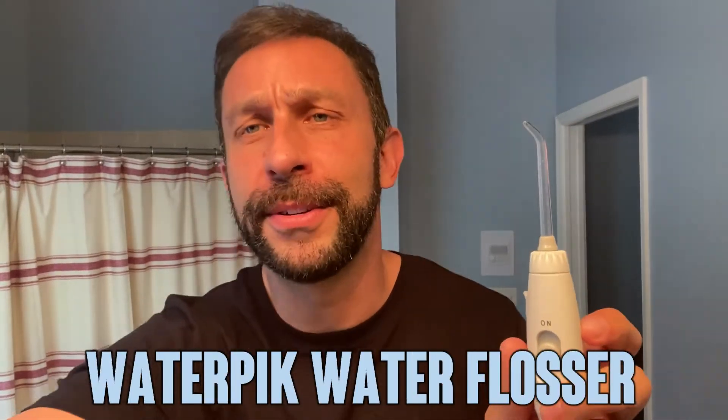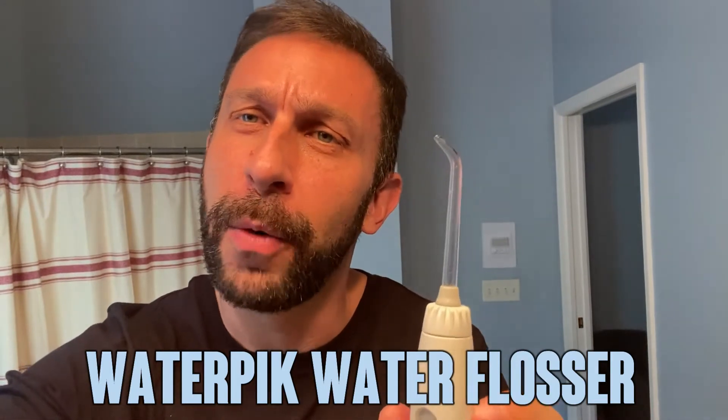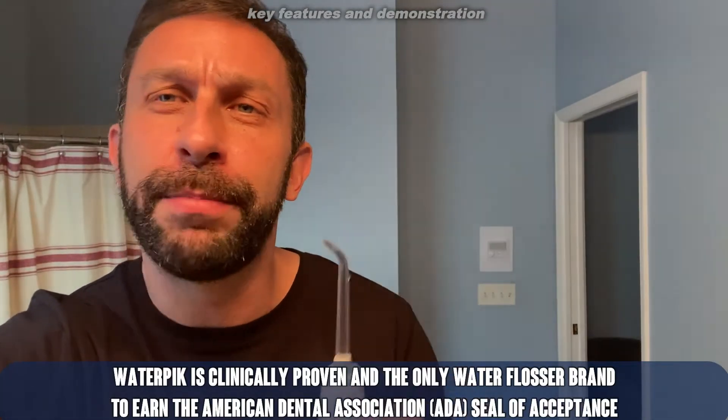Hey folks, Adam here from 911 Studios and today we're looking at this fantastic water flosser by Waterpik. First I'm going to go ahead and turn it on — right now it is in floss mode and you can just run it across your teeth. I spit out the excess water and I'm really getting in between my teeth in a healthy manner. You see the easy on and off, and it comes with a variety of picks.